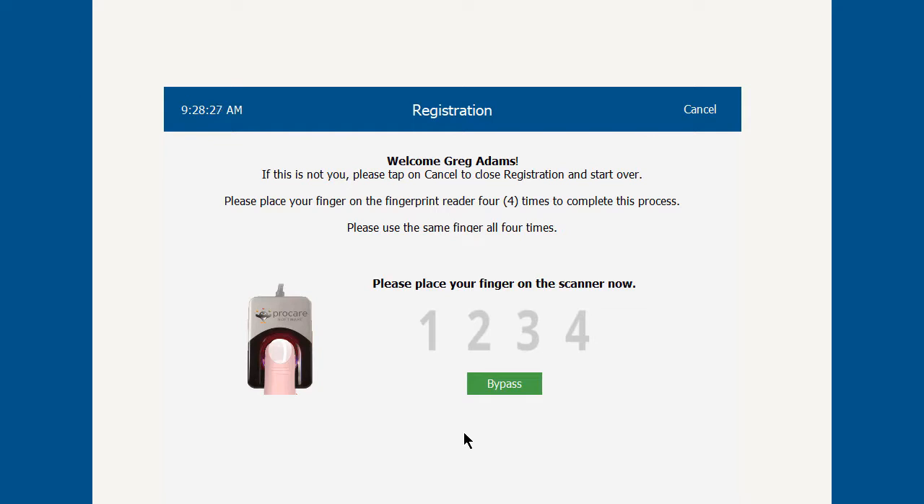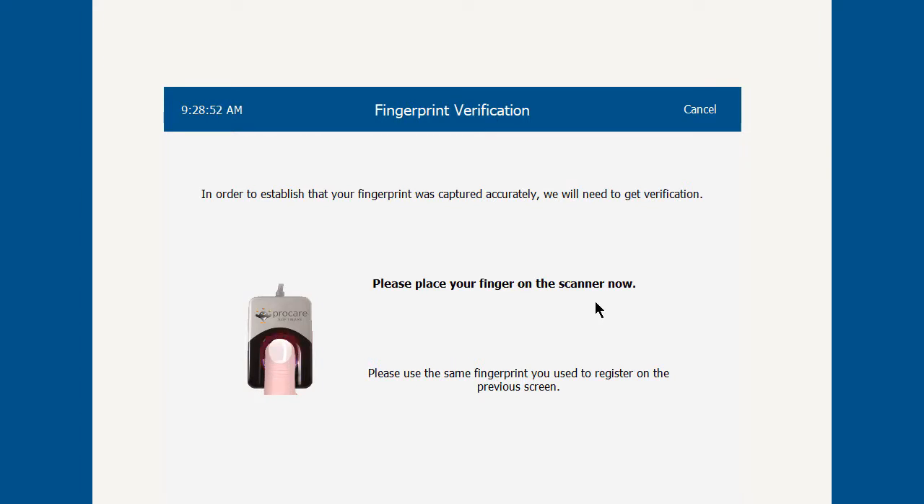Coming in as Greg Adams in this case, you are prompted for four samples of your fingerprint. Place your index finger on the fingerprint reader and hold it down until you see the next number pop up. It takes four samples total.